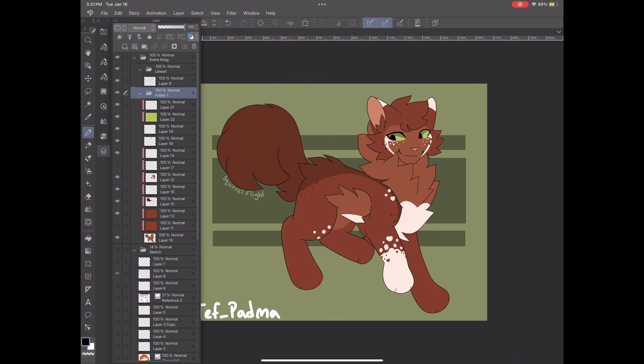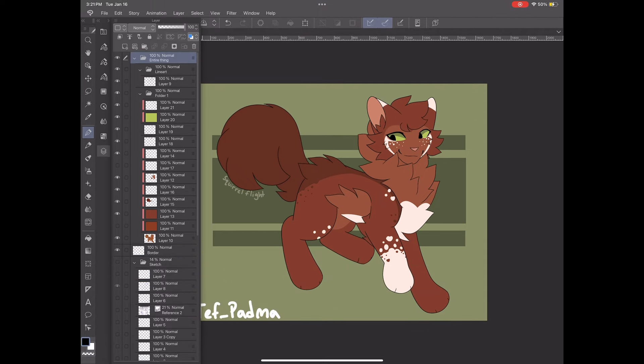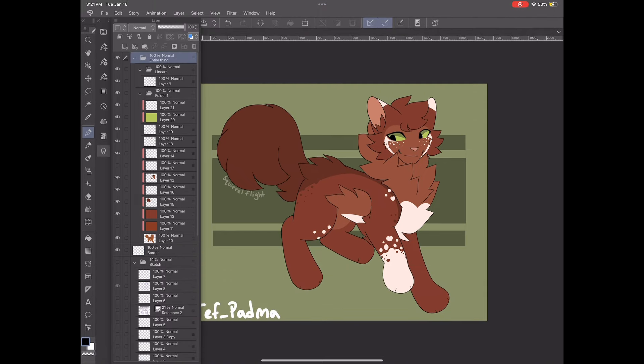Don't put the background in there. I didn't put the sketch in because my sketch folder is turned off. So after you put everything in there, you're going to add a new layer. That layer is outside of the "entire thing" folder. I'm going to label it "border" because it's going to be the border thing.